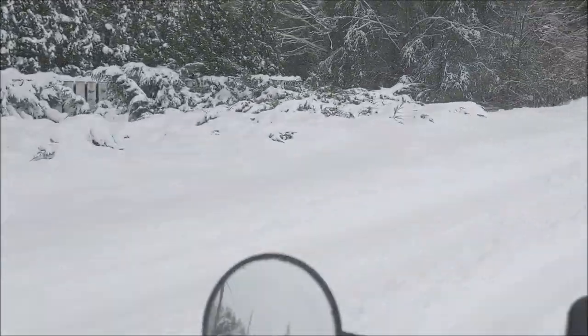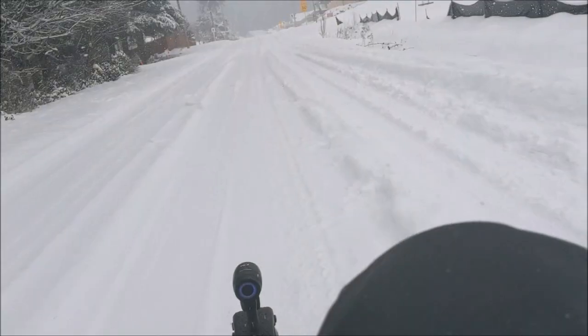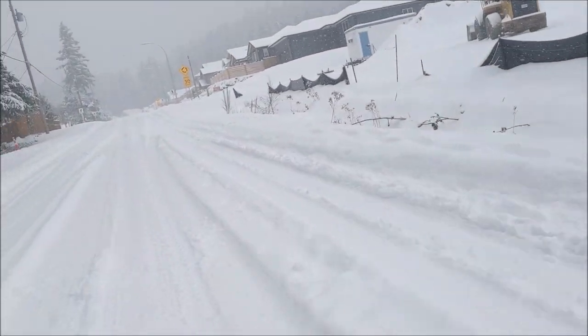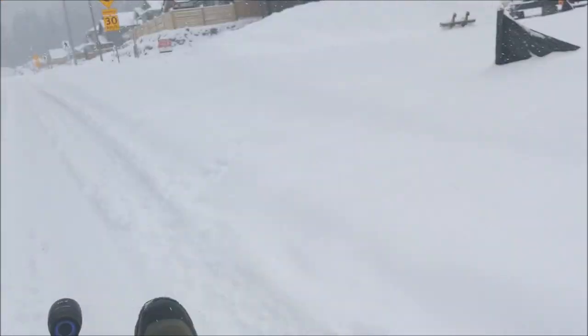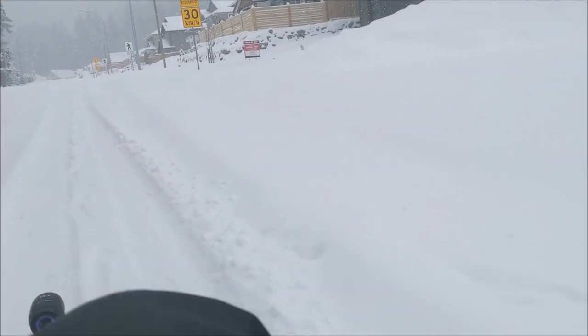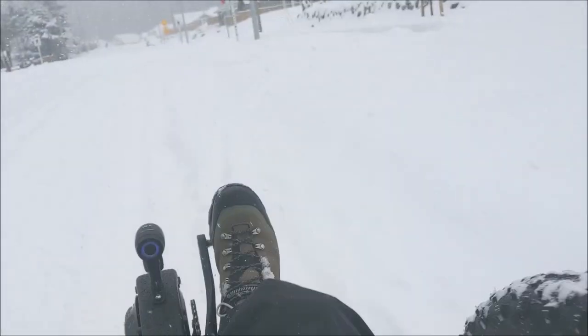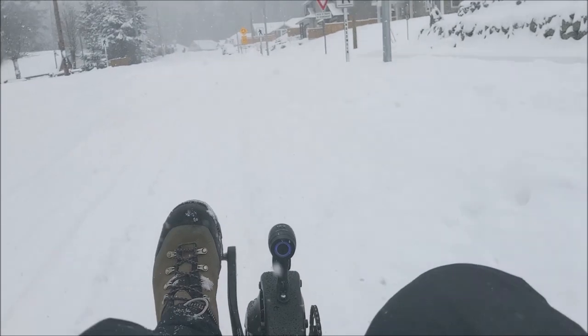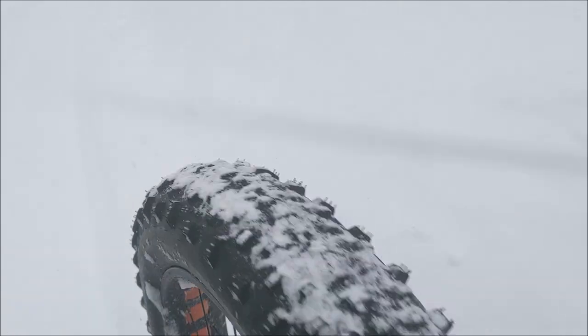But wow, this is actually working really well. I'm doing about 15 kilometers an hour with a bit of an incline here. I noticed earlier I tried a really steep hill and had some issues because the rear tire is only a 4-inch with no studs and I was slipping a little. But if you're mostly on flat or slight inclines — not crazy hills like we have around here — it's actually doing really well. Right now I'm going through some deep stuff on the side and it's going way better than I thought.